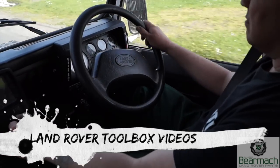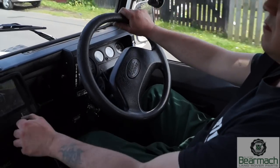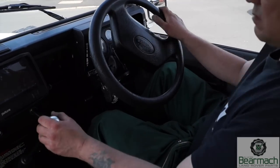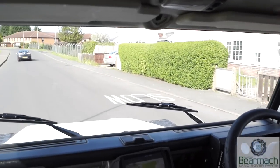Hello, welcome back to Land Rover Toolbox videos. This is something I'm going to address as we've been asked this quite a few times by people who have got strange knocking or tapping noises from their engine. Something that's not easy to diagnose because there could be one or two reasons that a tapping noise would occur.